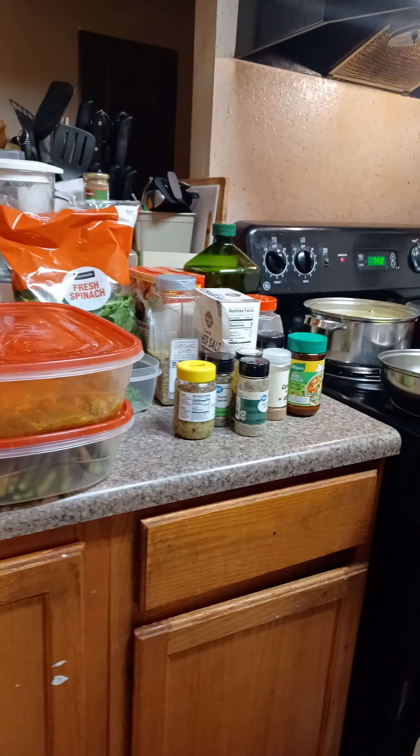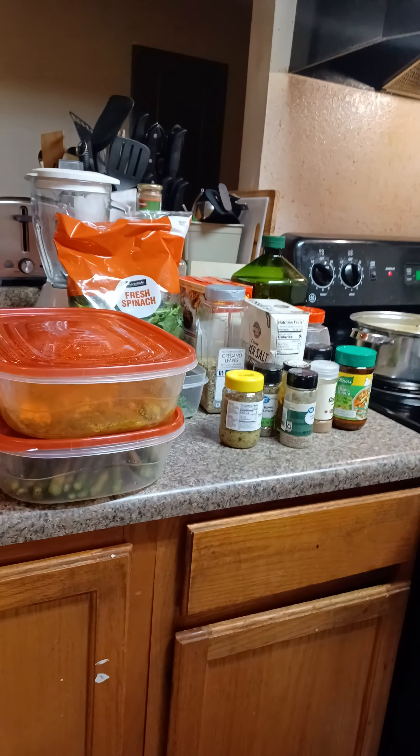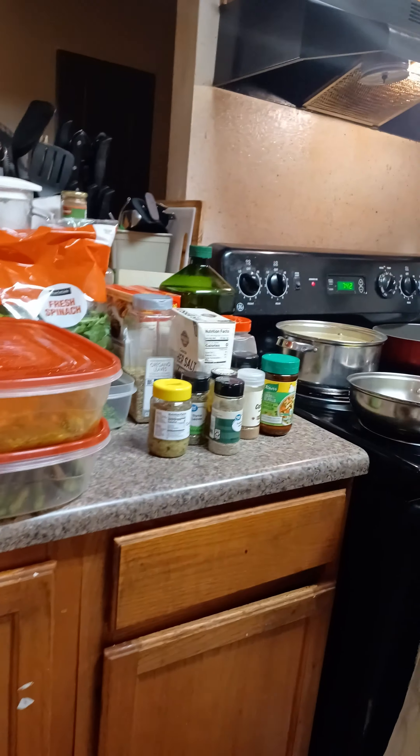Hey, welcome guys. Hope you're having a wonderful morning, afternoon, or evening. Thank you for joining me. My name is Chef Nessa, and welcome to my kitchen.